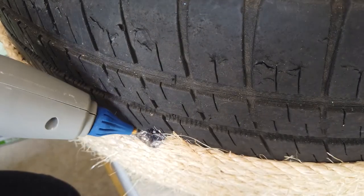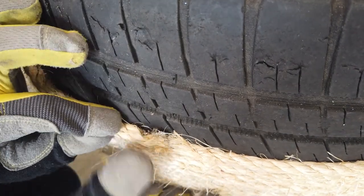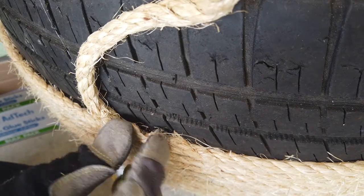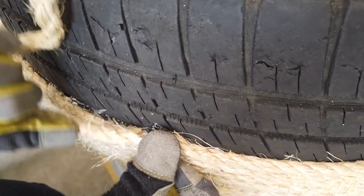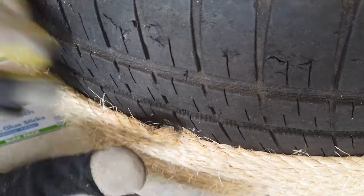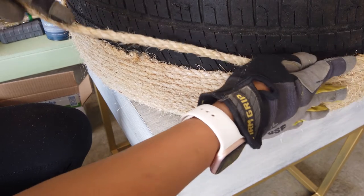Once you get to the end of one rope, you really just continue on with another piece of rope right next to it. As you can see here, you might be able to see the beginning of the two pieces at first, but once you get all the way around and lay the next layer on top, it's really hard to tell where the rope ends and where it starts.